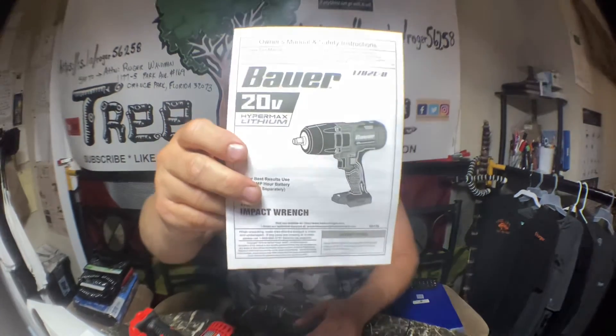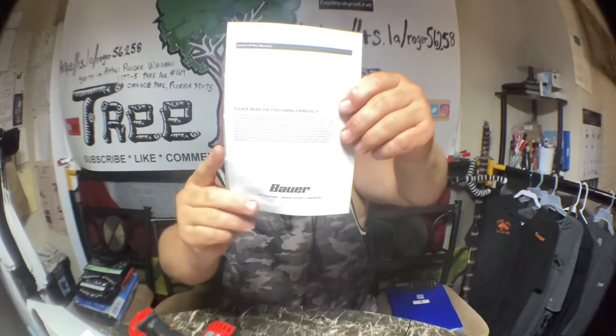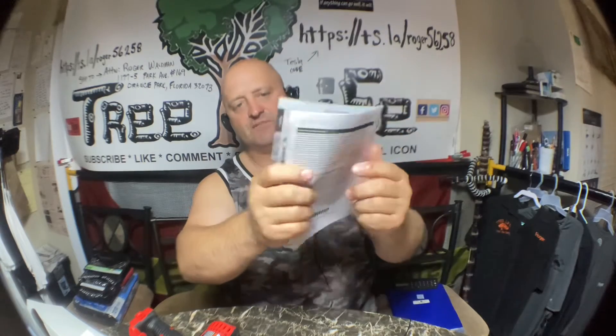Thanks for watching and subscribe, and we'll bring you more stuff from Harbor Freight that we use in our shop, and we'll tell you how it holds up. Because we put it to a pretty good test — we've got like four or five trailers now, and four or five trucks that we work on pretty regular. We also have a metal fab shop and a welding shop; we're always tearing apart something and putting it back together. Thanks for watching, and we'll see you next time. Have a great day.